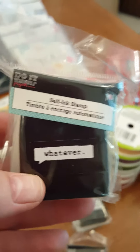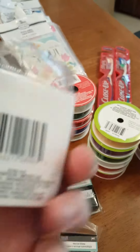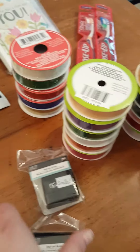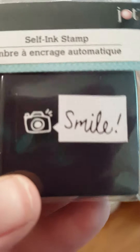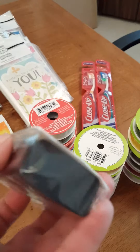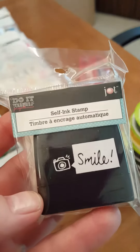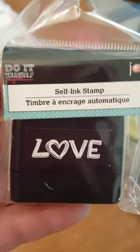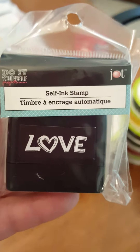This is the first time I've seen these particular sayings. Here's your product code — this one says 'whatever,' this one says 'smile' and it has a little camera as your product code. They appear to be little self-inking stamps — yes, self-inking. And then I have this one that says 'love.' I don't believe I have either of these, and these are the Jot brand. Here's your product code.